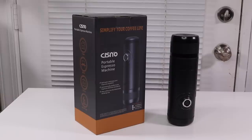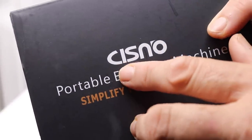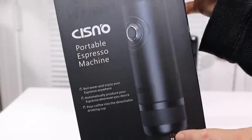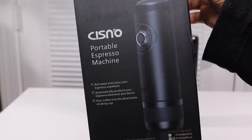I have a new item to show you today. This is a portable espresso machine. So let's take a look at the box. This is the name of the company that makes this product. It is a portable espresso machine and looks pretty cool. So I'm very excited to try this out, so let's take a look at it.